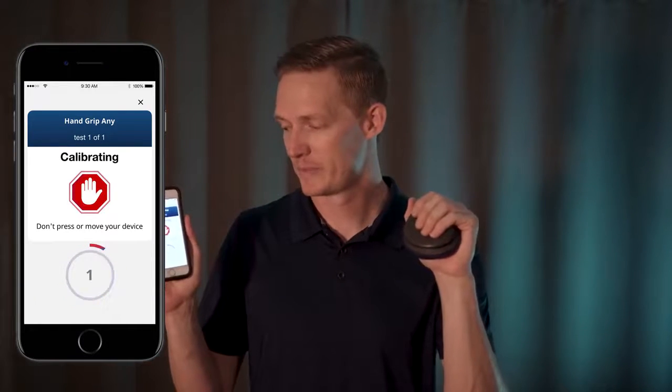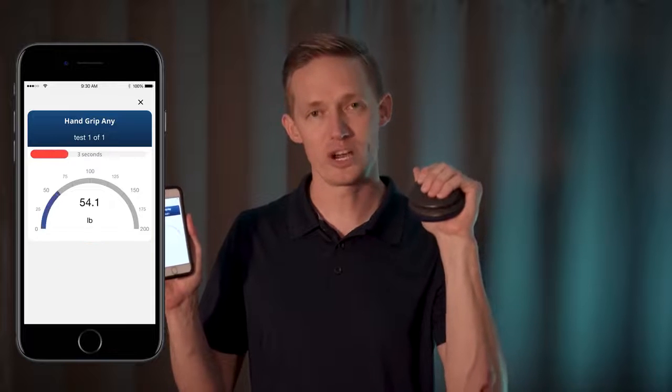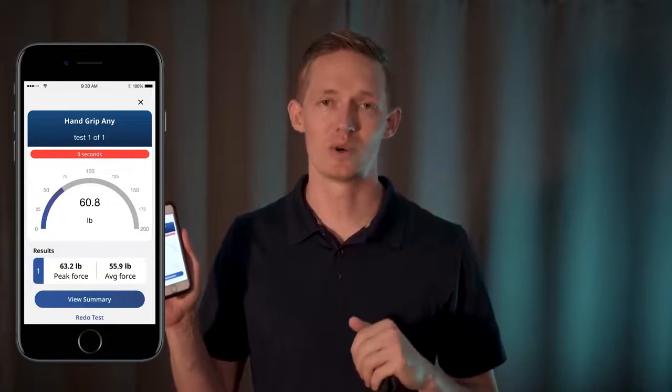Once your test is named you'll be brought to the calibration screen where you can get in starting position and make sure you don't apply any additional force during the calibration sequence. Once it's done calibrating you'll see go. You can apply force for the duration that you preset in your settings. You can also adjust the number of tests you wish.